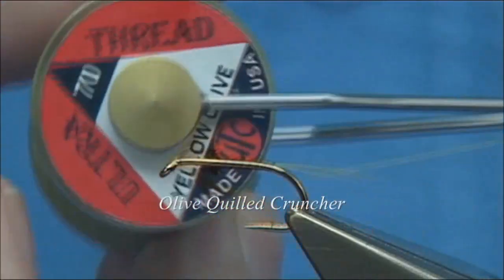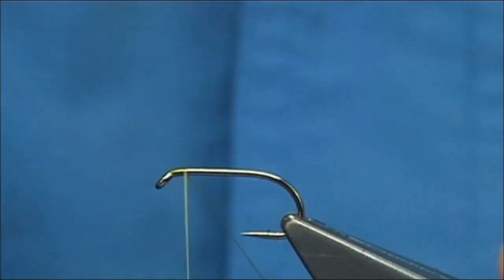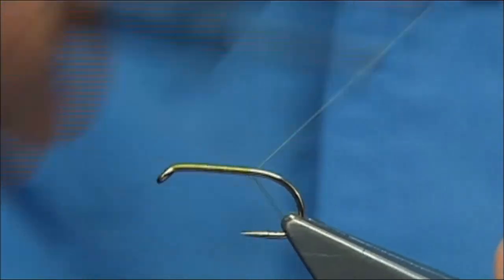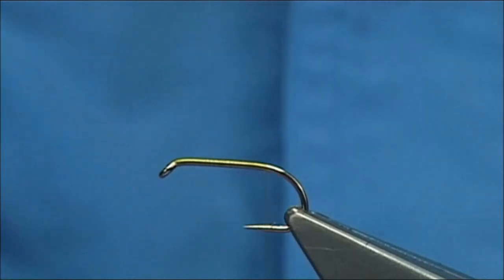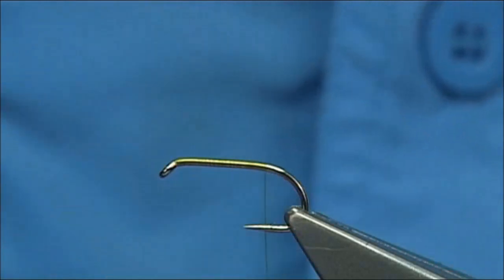Today I'm going to be using UTC thread in Yellow Olive. I'm just going to start at the eye, quickly run down a layer of thread in the shank, and remove the waste piece. Now I'm going to bring it down to about a turn or two from where the bobbin goes in line with the barb.